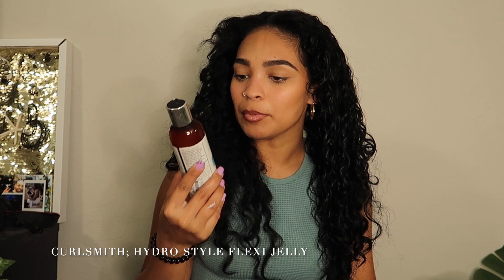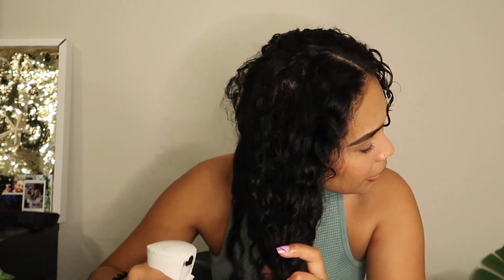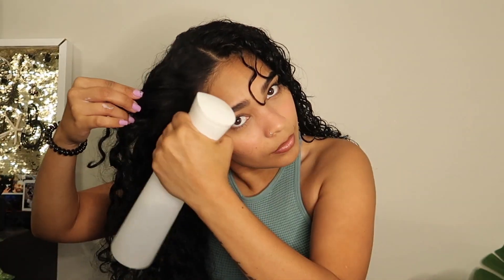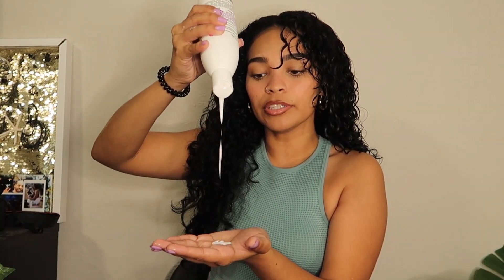So we're just gonna do it like that. I'm going to apply my Curl Smith Hydro Style Flexi Jelly and the curl defining cream, and I'm just going to go ahead and apply some to my hair.